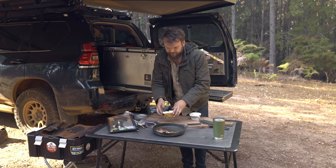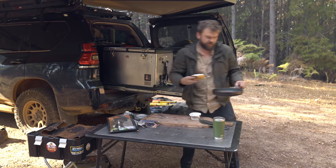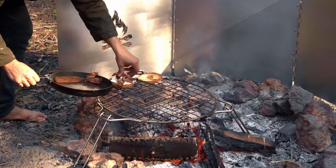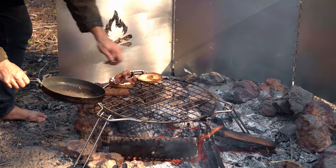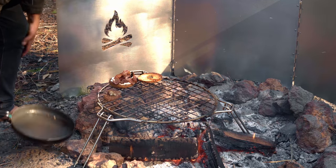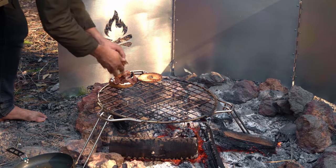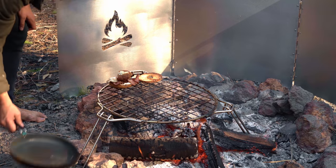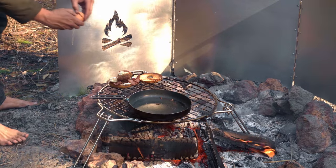Oh, I forgot to do an egg — hold on, quickly do an egg. I'm gonna put all this off to the side of the grill plate so it doesn't get cold. The hash brown — oh, that's falling apart — okay, that's just gonna go straight in the bagel because it's falling apart. Sorry about the sound of the jet skis behind me.